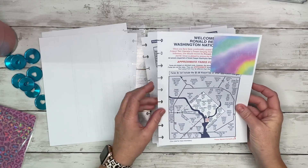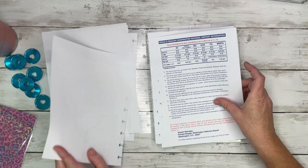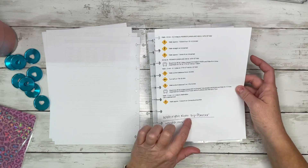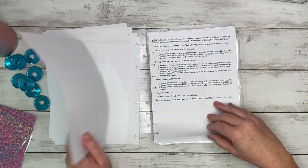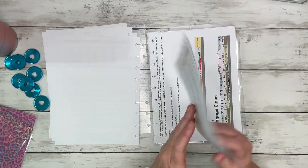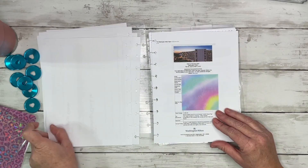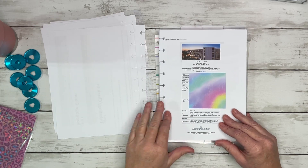I printed some information on taxis and a little map of the city just in case. One of my roommates is actually going to pick me up from the airport, so I shouldn't need a taxi, Uber, or the metro rail — but this is just in case. That website is wmata.com if you need the metro rail. Then there's more information on taxis and shuttles just in case something happens and my roommate can't pick me up.